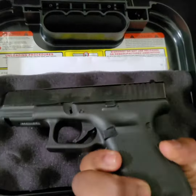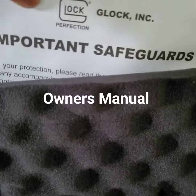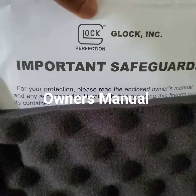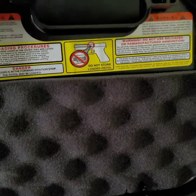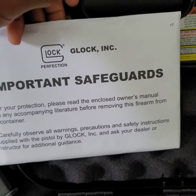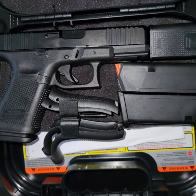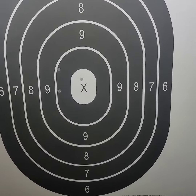And that's it for my unboxing video. Thank you for watching. I noticed some important safeguard papers behind this little slide. As you can see, the first three shots I took, it's pretty accurate.